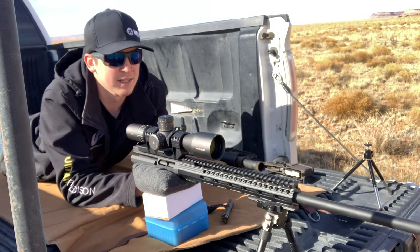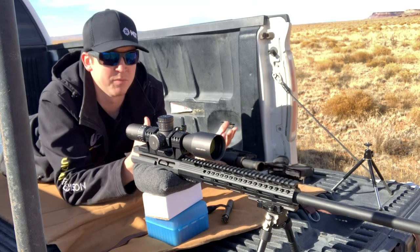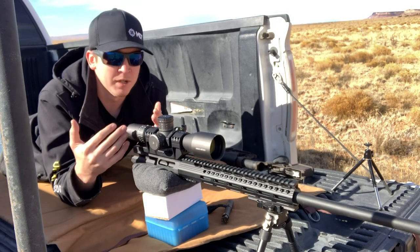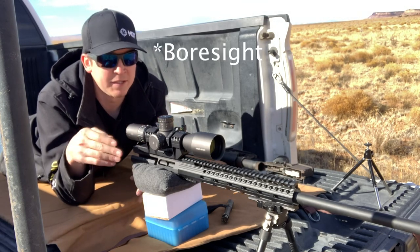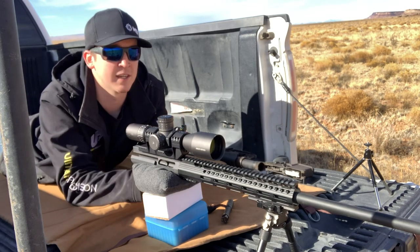I set my box up at 25 yards, put a nice little crosshair on it just with a Sharpie, super simple, really easy when you're out here in the desert. What we're going to do is bore scope the rifle, which means I'm going to look down the barrel, get it set up on target, and then adjust the scope to sit onto that crosshair.